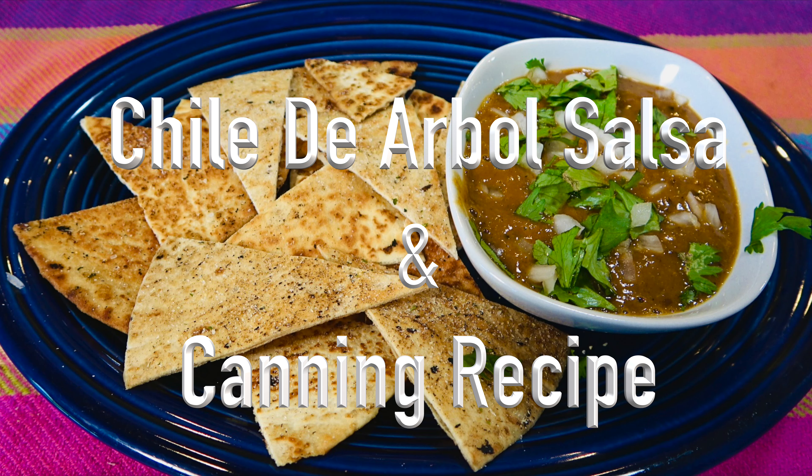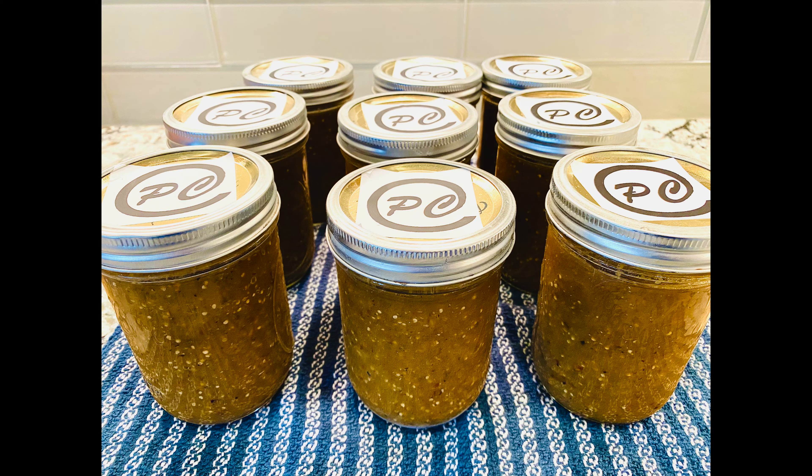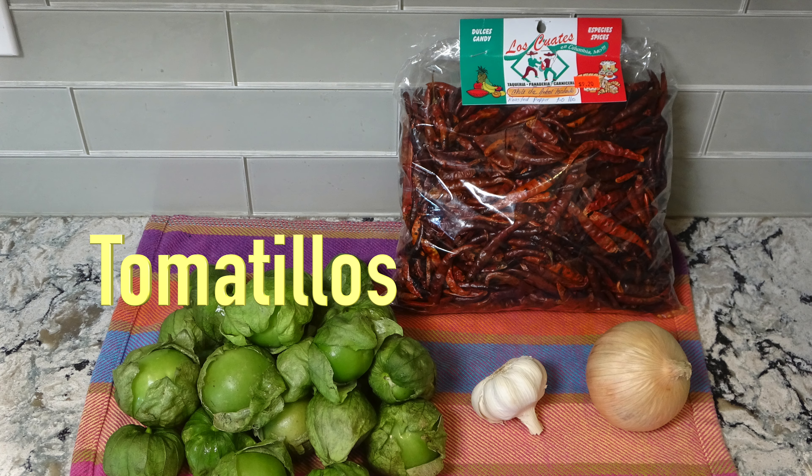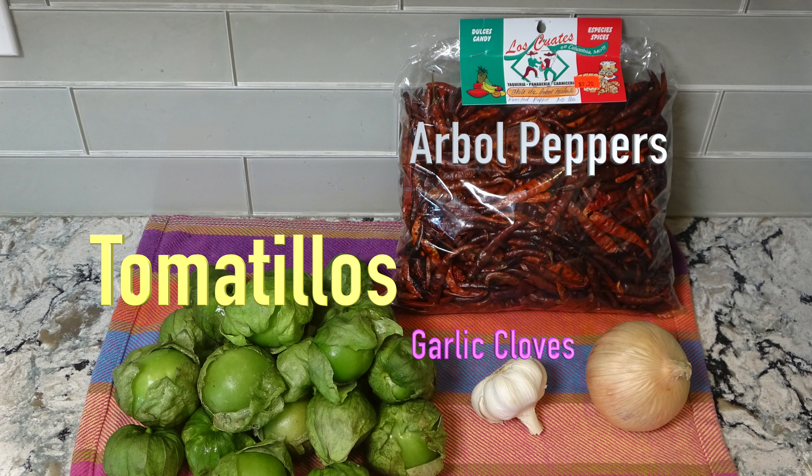I'm going to show how to make and can chile de arbol salsa. There are only four main ingredients: fresh tomatillos, dried arbol peppers, garlic cloves, and onions. The seasoning will be salt or garlic salt depending on your preference.